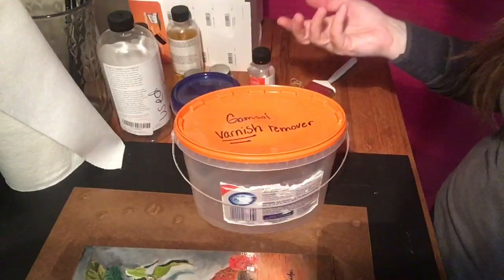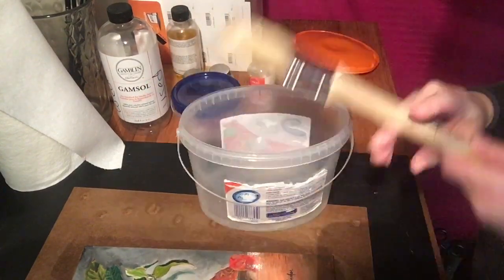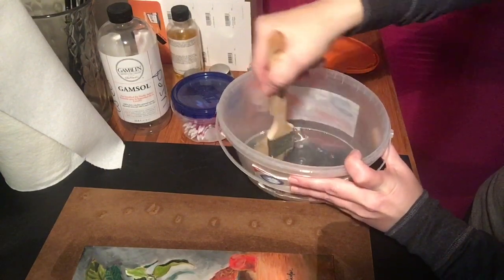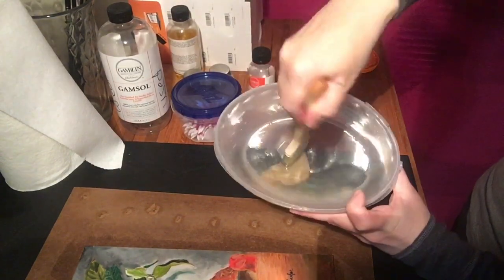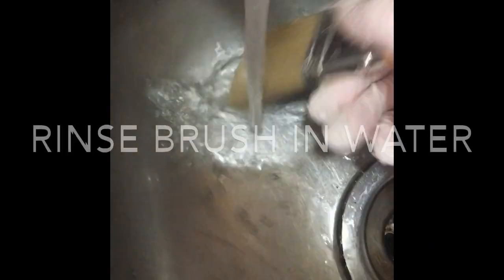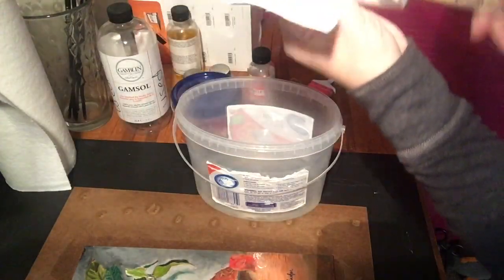For a simple cleanup, all you need is your Gamsol. I put it in a container that has a very secure lid so I can reuse it just for my varnish brush. When I clean my varnish brush, I'll just dip it down in the Gamsol and rub it around, making sure I've got it well into the bristles of the brush and all the hairs are clean. Then dab the extra off, use a paper towel, and shape my brush.